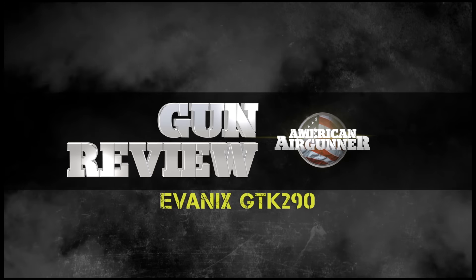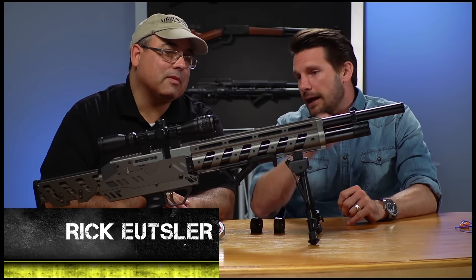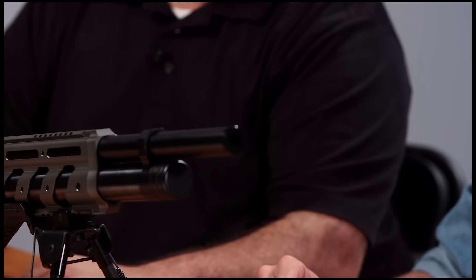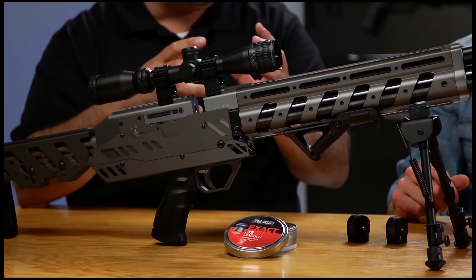Hey, it's time for another Air Gunner Gun Review with my man Rick Eusser. It's got to be an Evanex, right? It just looks like an Evanex. It is. So what exactly is it? This is the GTK 290. Basically, you have a 290cc cylinder — that's about how much air you get. You fill this up to 200 bar, or 2,900 PSI.